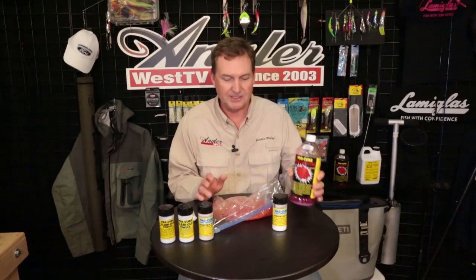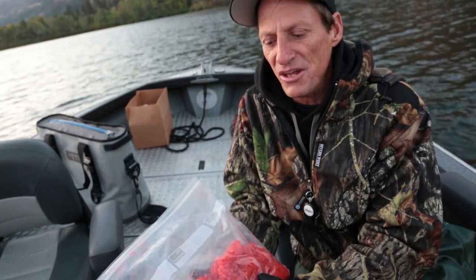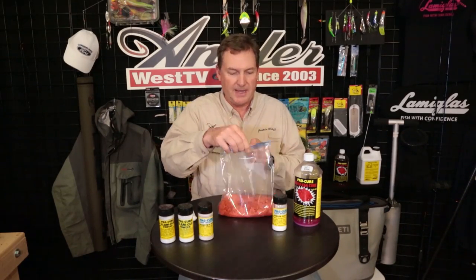Now before we go back to the river, I want to show you exactly how the eggs or the roe was prepared and cured for today's fishing. It was a very simple process, especially since Procure has come up with this Procure Liquid Egg Cure which makes everything so simple. And this is how those eggs you're seeing used in the show today were prepared. I've butterflied a couple skeins of eggs out of one fish and put them in a bag.